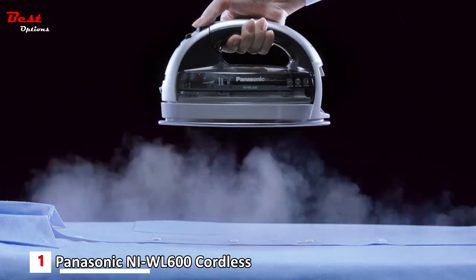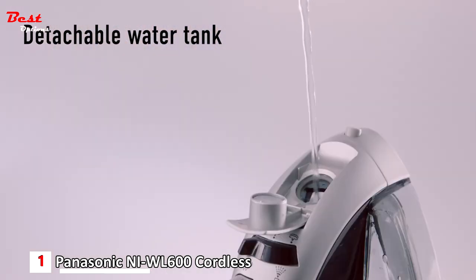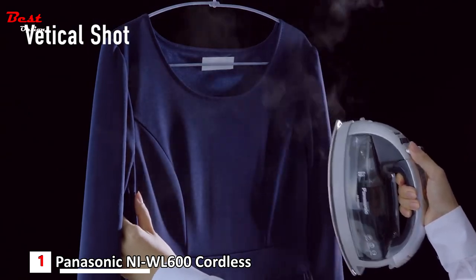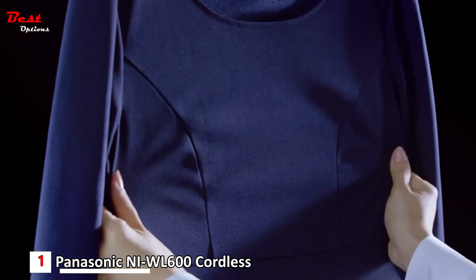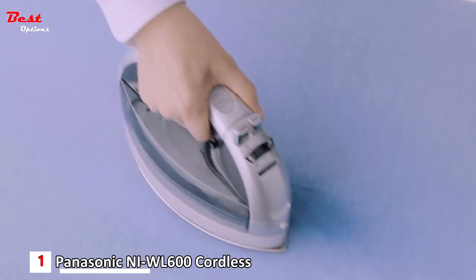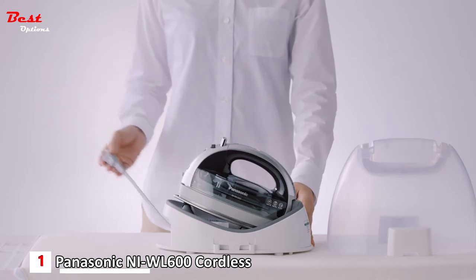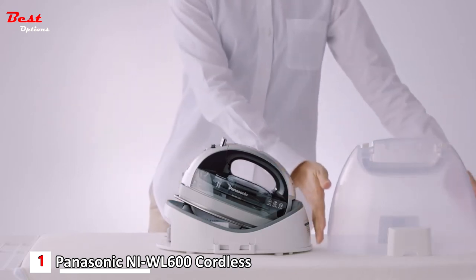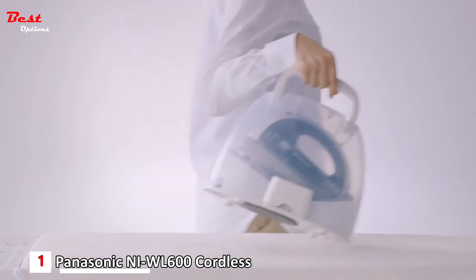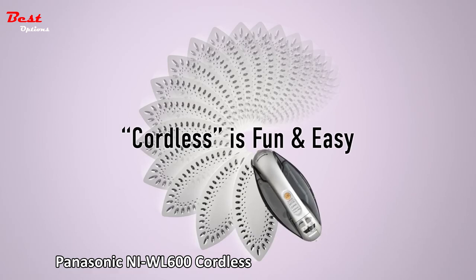Of course, it has steam functions. Quickly set it up with the detachable water tank, and the vertical steam shot helps you refresh your clothes on a hanger. For tough wrinkles, a spray function is equipped. When finished, just reel in the cord and put a cover on it — no waiting until cool down. Cordless makes your ironing life fun and easy.